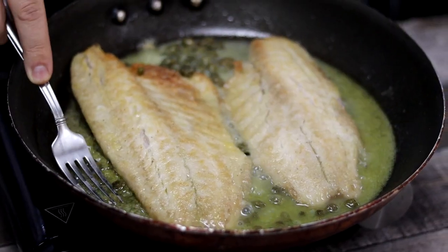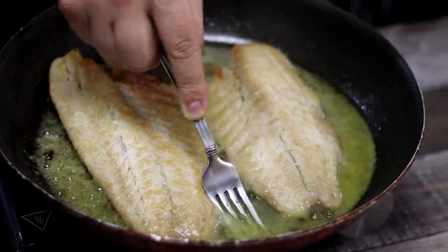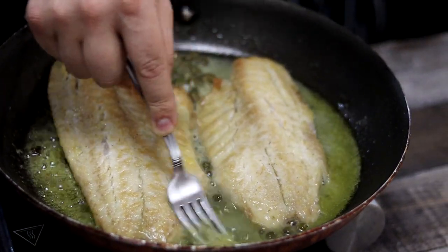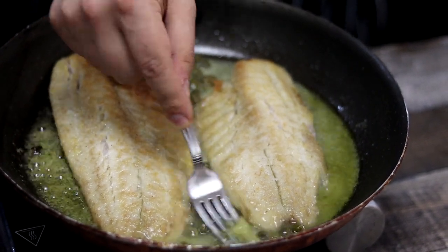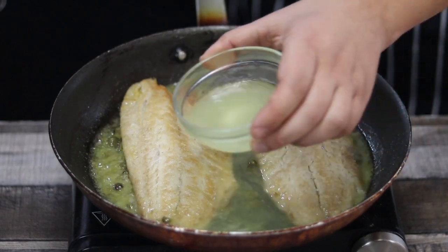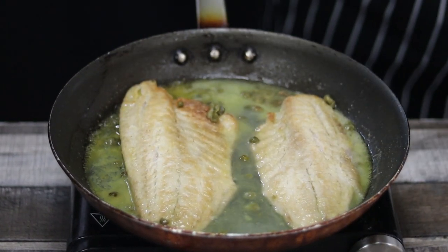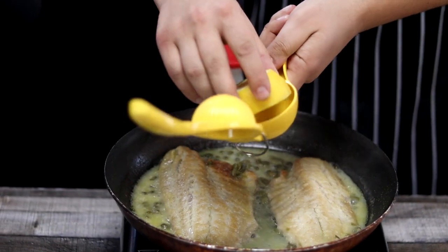Get a fork and smash a couple of the capers. Reduce the wine by 50 percent, then add one fourth of a cup of chicken stock. Squeeze half a lemon over the pan.